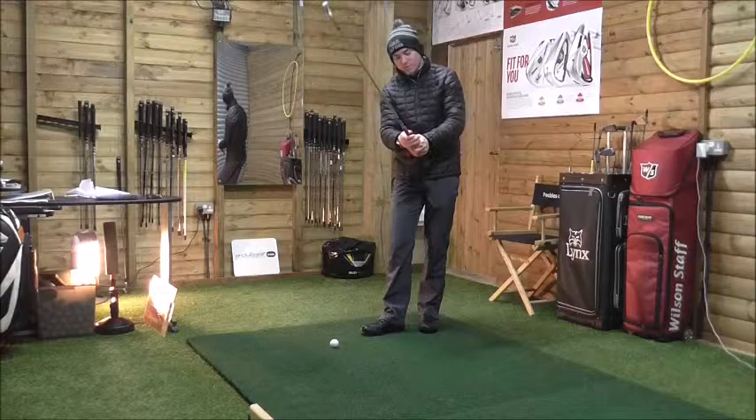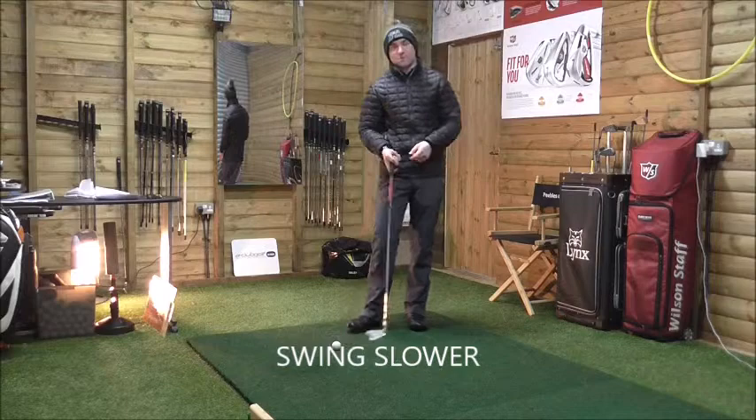I see too many golfers trying to hit the ball too hard, and what happens is the ball rises and keeps rising and almost drops at their feet. You need to swing smoother — take two extra clubs, grip down, and just swing like a normal shot. I want everyone to swing at about 70% effort.